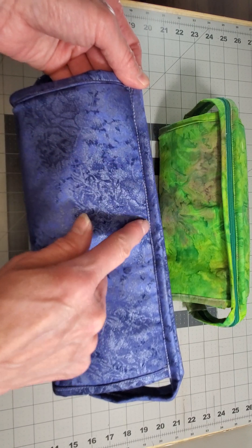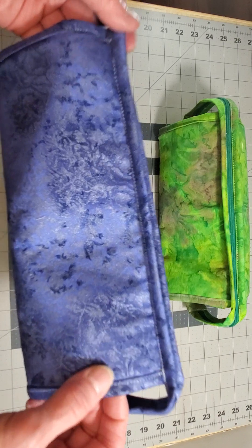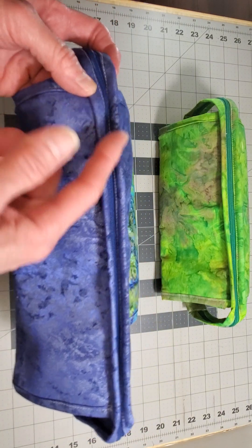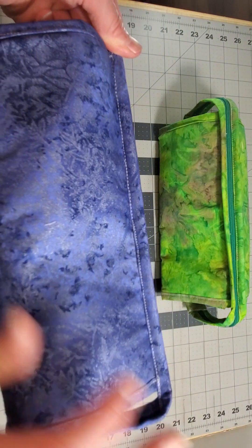Maybe a loop here and then a straight and kind of loopy — it just looks bad on there. So I ripped it all out, and in the process I actually ripped the binding, so I had to recut the binding and put it on. But it came out looking a lot better.